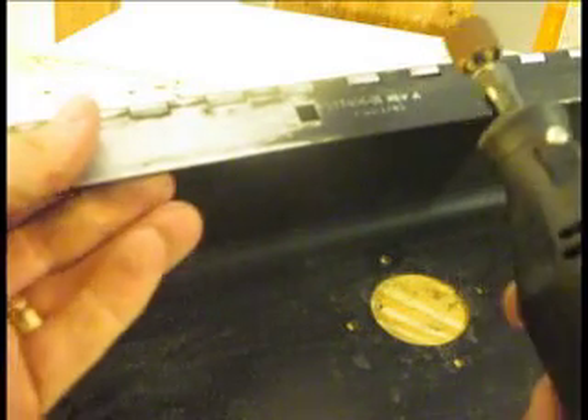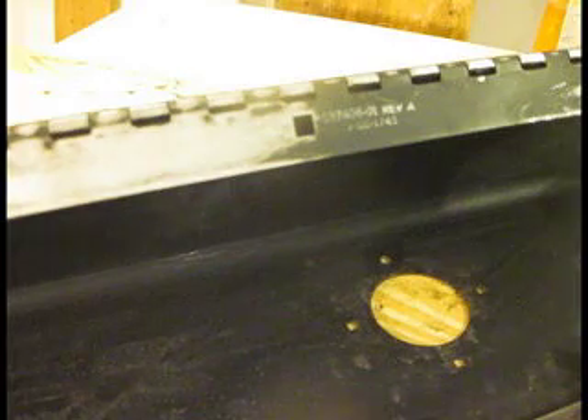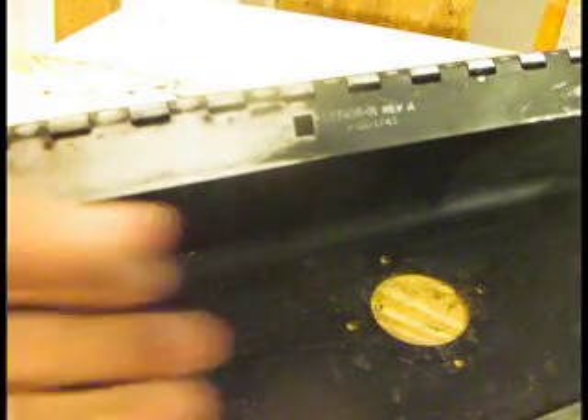We're just going to sand this a little bit and see how it works. Put it on a low setting for now. Plugging in — first step of any project is plugging things in. Let's try it again. There we go.